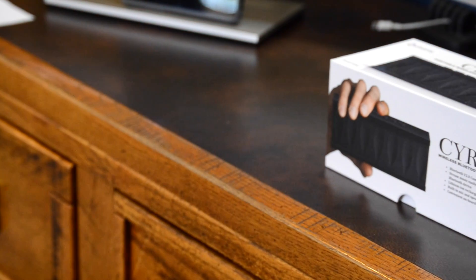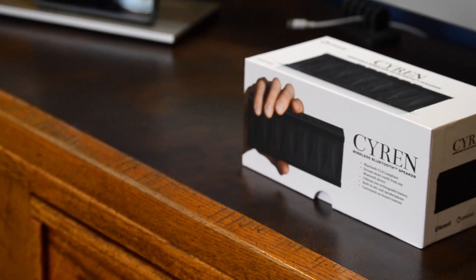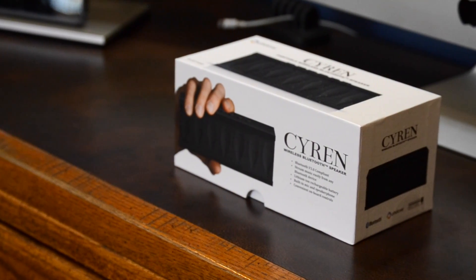Hey everyone, this is Greg from Greg Development, and in this video I'll be reviewing the Siren wireless Bluetooth speaker by Votive. So without further ado, let's get started.